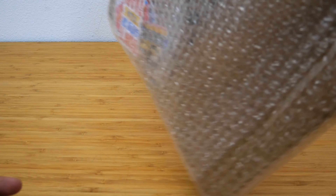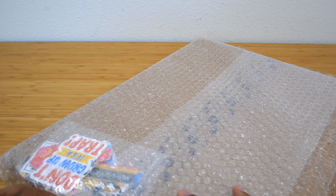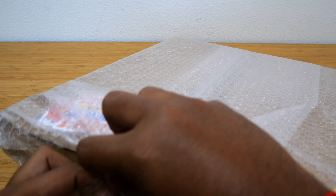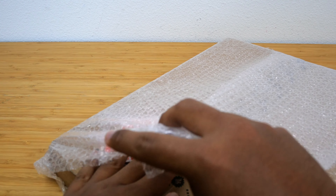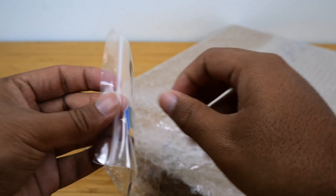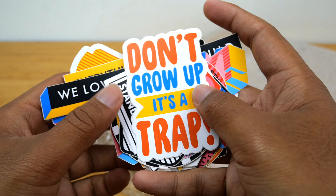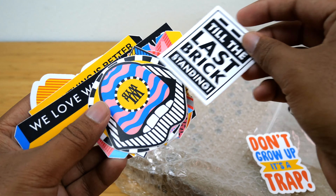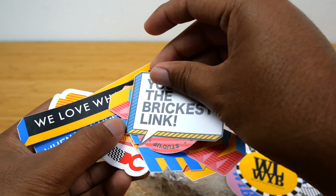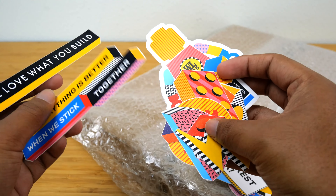I haven't taken this out of the packaging yet because I like opening things on camera. I feel like it makes it more fun for you guys to see my genuine reactions for the first time when I open something. First off, it looks like there's a bunch of stickers, which is pretty nice. I wasn't expecting that. There seem to be a lot here, so that's really awesome — this makes me feel like I got my money's worth with the purchase.